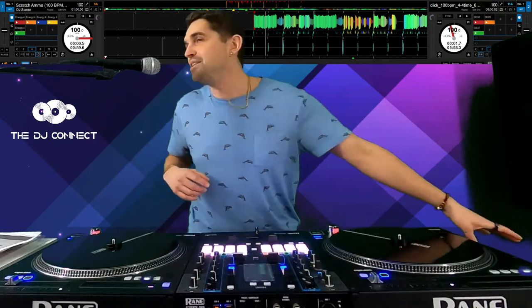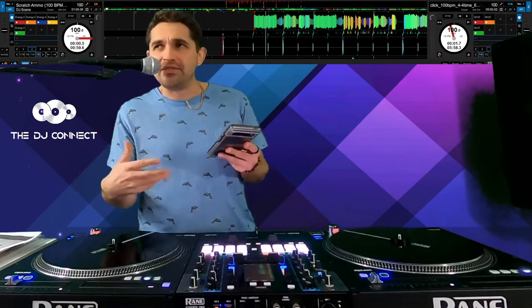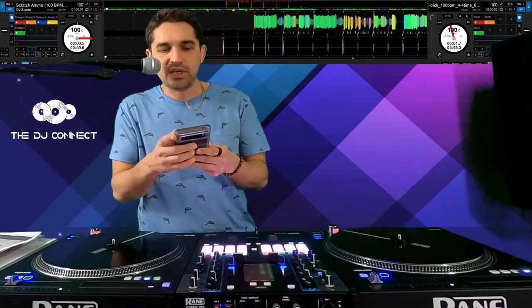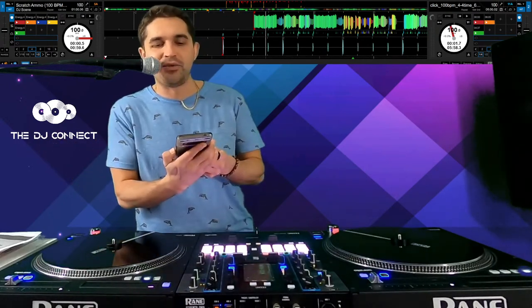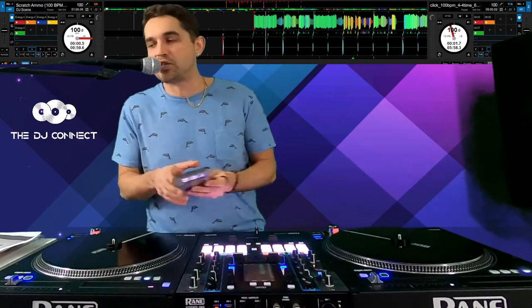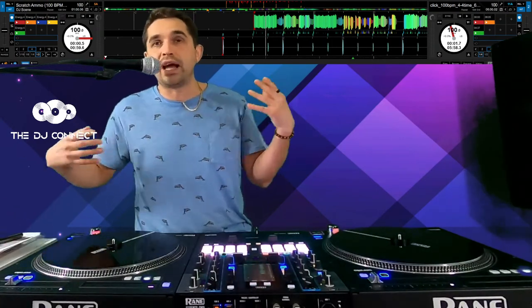All right, this is the first live stream I've ever done on YouTube since the DJ Connect Live, and this is where it all started. Let me know if this is something you guys are actually into. This is how everything started with the DJ Connect — I started going live on Facebook. Let me know in the chat if this is something you're interested in, and I will definitely do tons more of these.